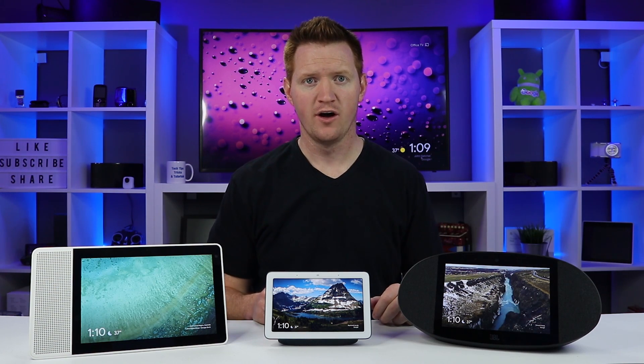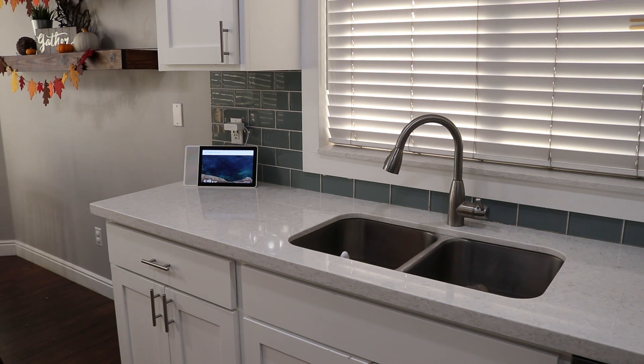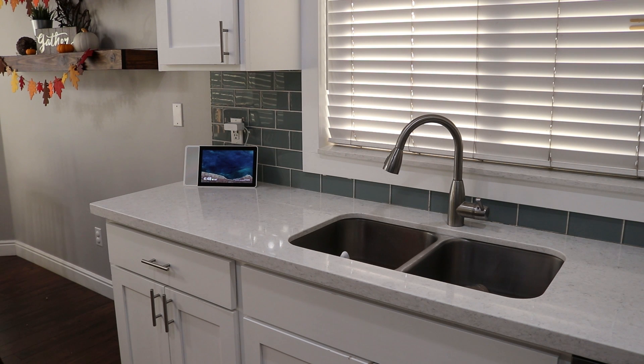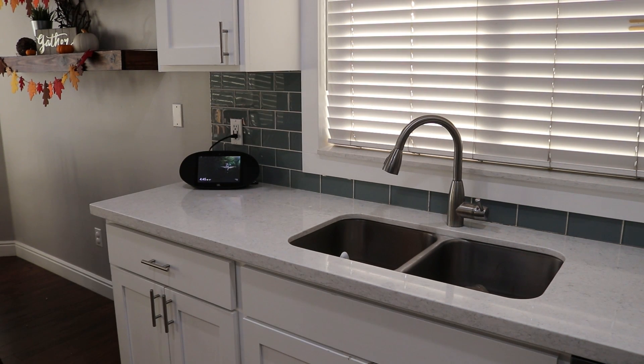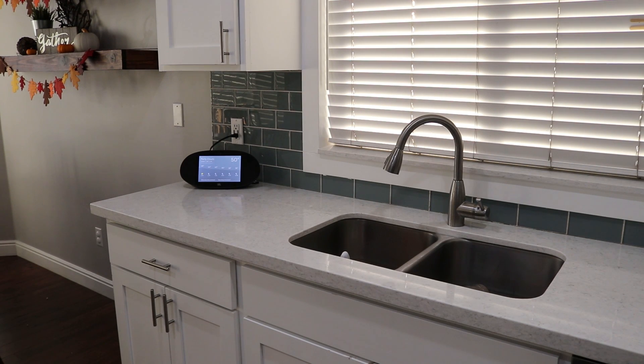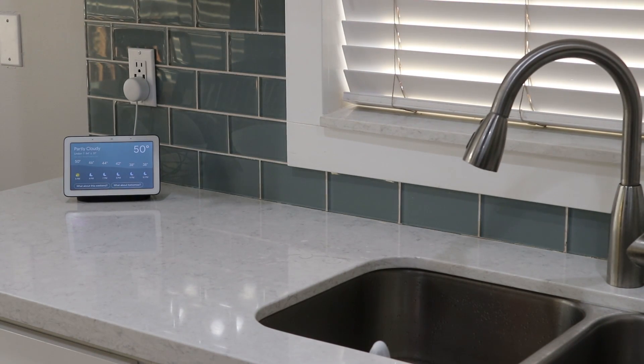I've been using the Lenovo Smart Display the longest and had it in my kitchen. I really liked it because of the 10 inch screen — I could see it from far away while cooking or doing dishes. When I put the Google Home Hub there, it just wasn't quite enough screen for a bigger room, so I'd definitely recommend the 10 inch Lenovo in that case. I then put the JBL Link View there and really liked it for a music-heavy room, though I did notice the JBL has some kind of coating that makes it a little more reflective, so during the day it was harder to see than the others.